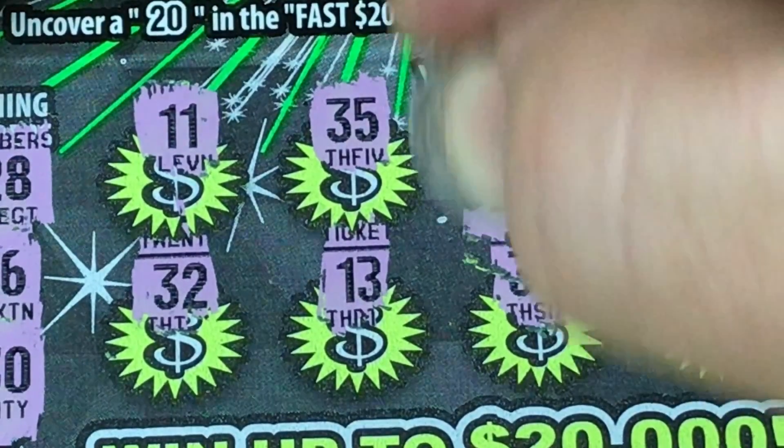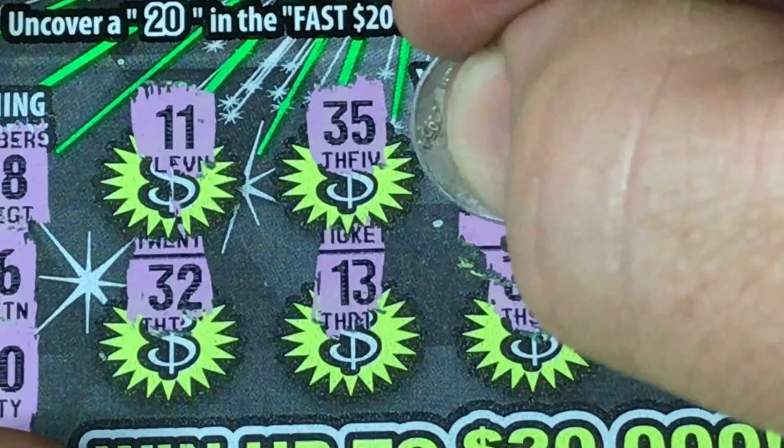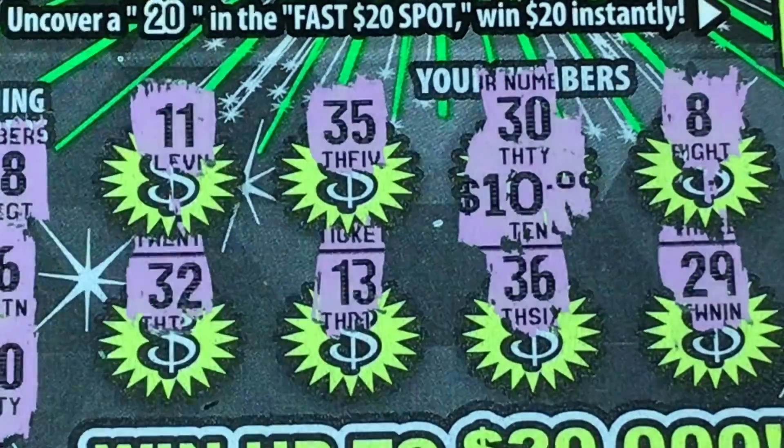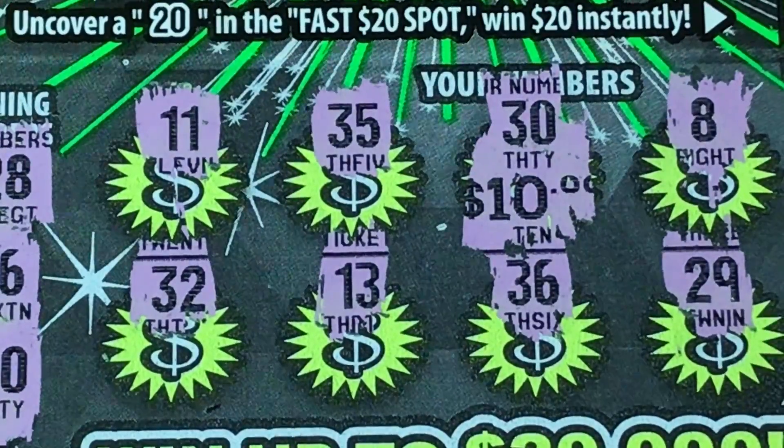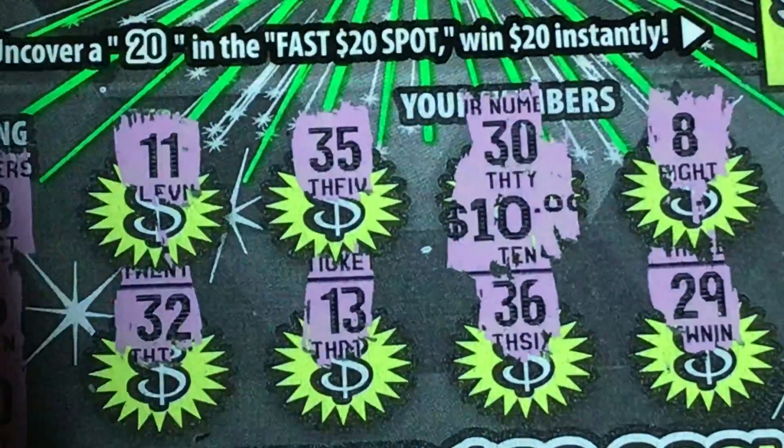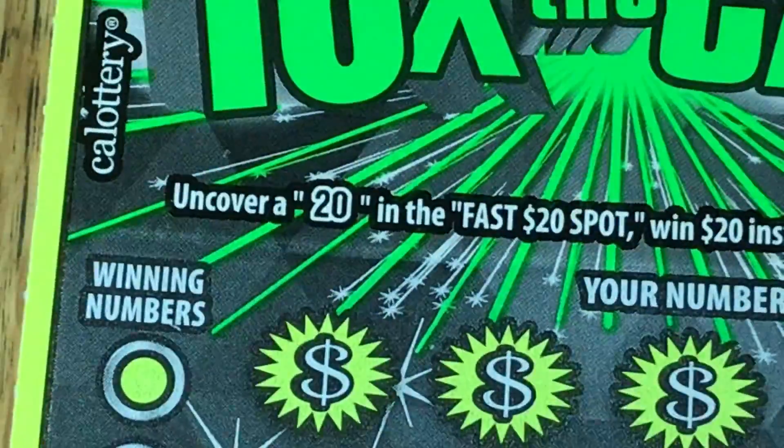10 bucks — not bad at all! We spent nine dollars on our three tickets and we got back 10, so we are already in profit. One for one and we're up a buck — not too shabby.